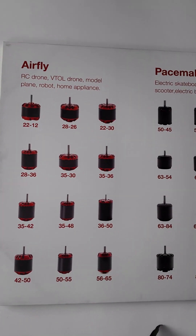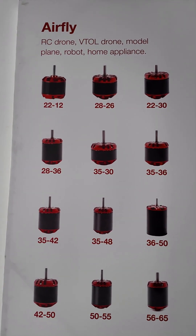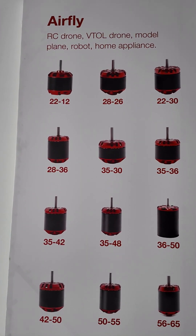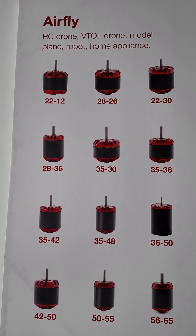This is the F line version, normally for RC products — RC foam plane, drone, and robot.